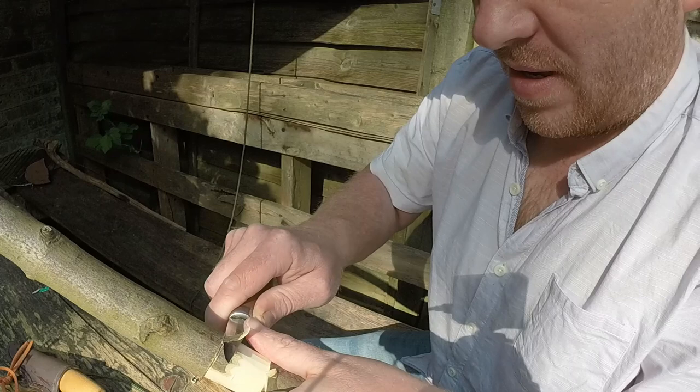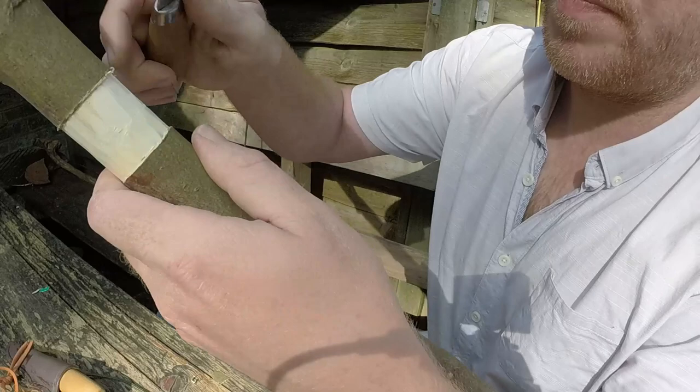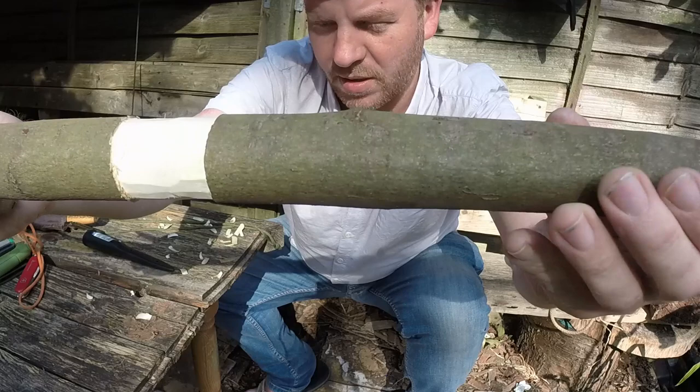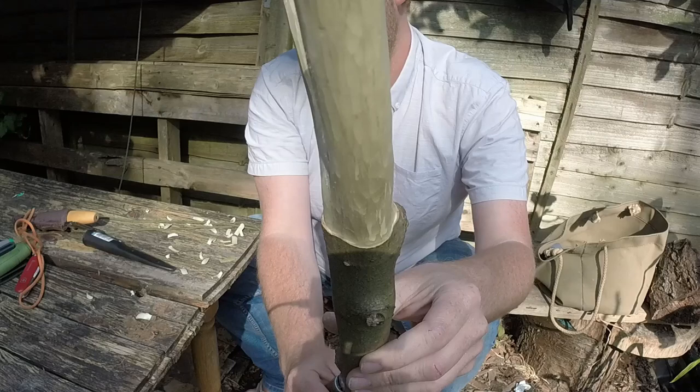Pushing into that, coming all the way round and stopping. There we go. And that was the same technique that we used in the top for that bit.